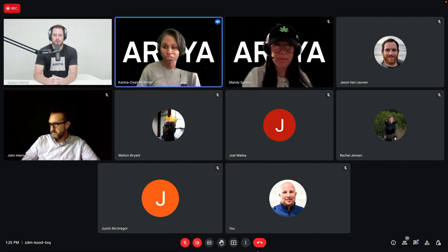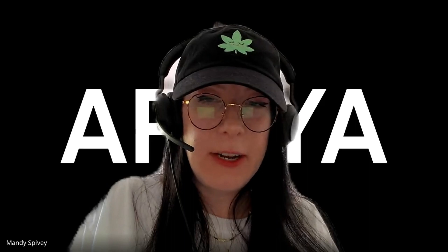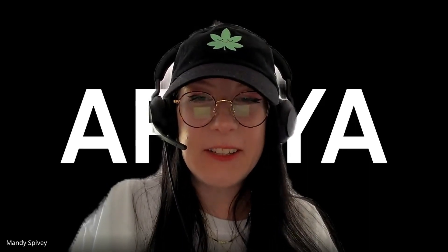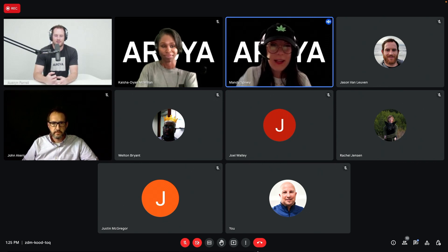We have a question from YouTube. Dylan asks: can you explain the benefits of defoliation? Does it increase our yield somehow or just make our bottom buds bigger? And if it increases yield, what's the best time to defoliate?